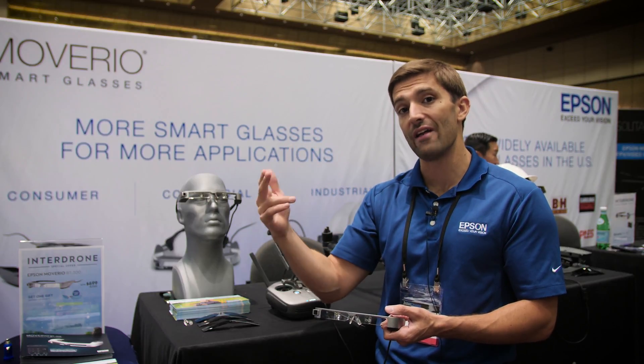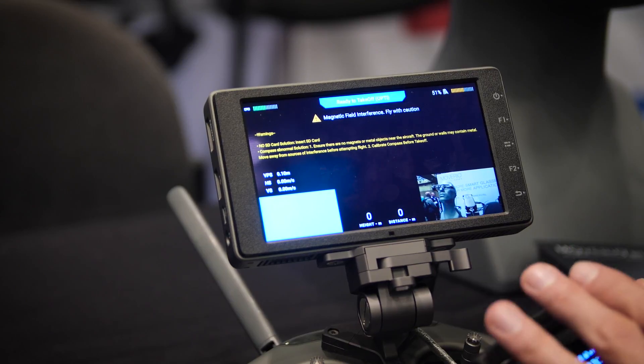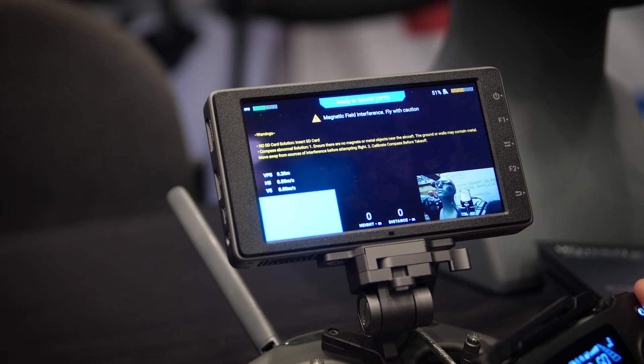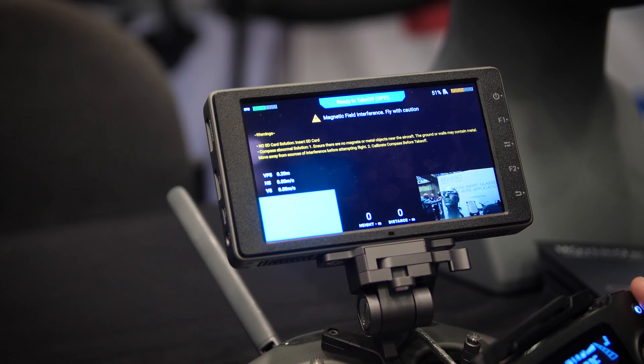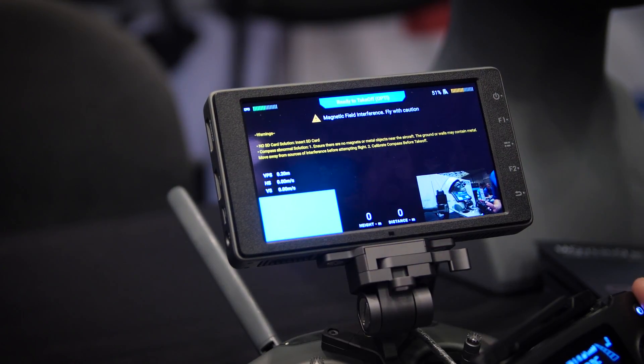Along with a thumbnail of your live view from the drone in the bottom right. But this mode you're in — you'll notice it is mainly black. It has a few warnings, but typically black when you're looking through the Movario glasses is fully see-through, fully transparent. And what that enables is that the pilot can see right through any of that black area for visual line of sight.